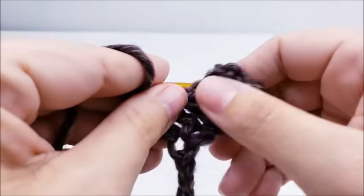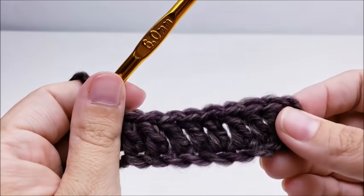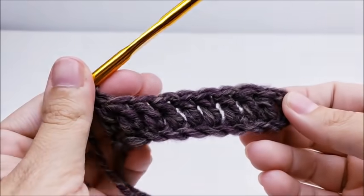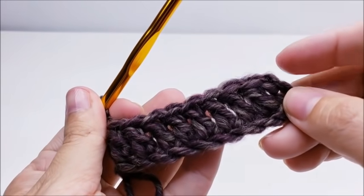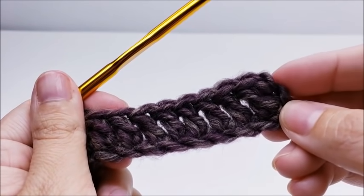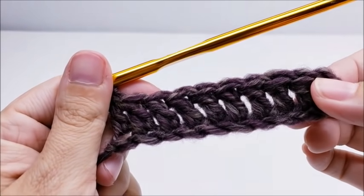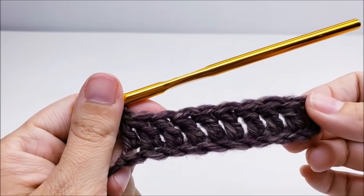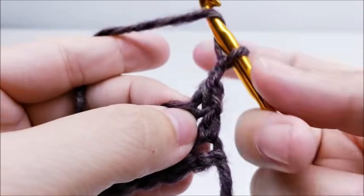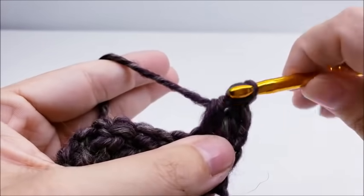Work one double crochet in every stitch for the length of your chain. When you make it to the end of row one, the size large will have 60 stitches — counting the chain on the end. Extra large will have 64 stitches and 2X will have 68 stitches. Now chain one and turn, go right back into the very first stitch and double crochet, then work one double crochet in every stitch until you get to the end of the row.